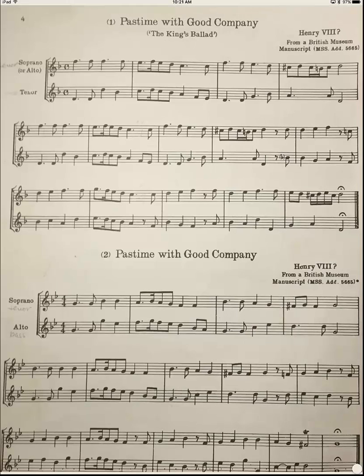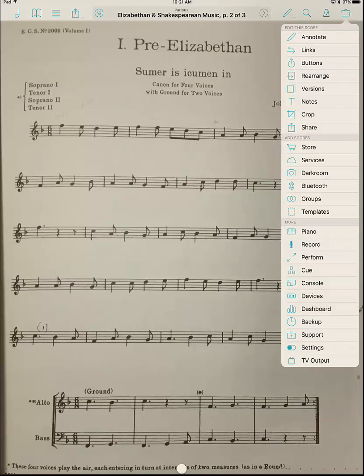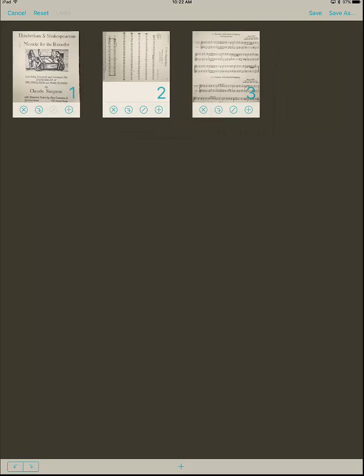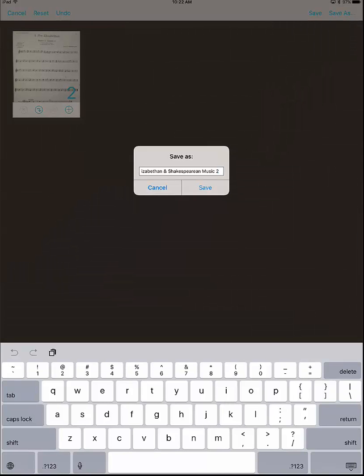Now let's say I want to have a file that's just 'Sumer Is Icumen In.' I'm going to click on the middle to open up the menu, click on the suitcase, and go to Rearrange. I can rearrange the pages, and if I had one upside down I can rotate the pages with these little arrows. But in this case I just want that one page, so I click the X on the other two. I'm going to click Save As because I want to save this as a different file and type in the title of this particular piece, then save.